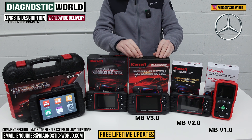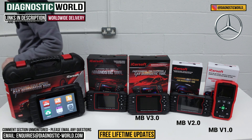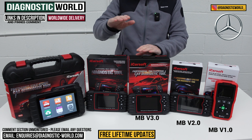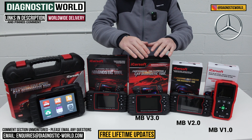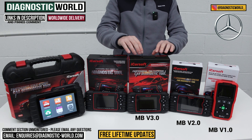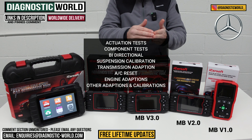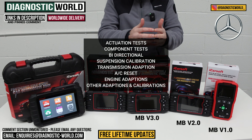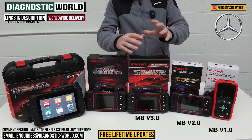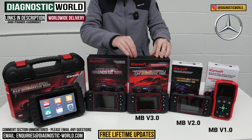We then move to the MB version 3.0 tool, which is a step above the first two. You pay a little bit more, but you get a whole host of additional service functions, and it has better hardware which means better software, so you can diagnose a lot more and newer vehicles. In addition to everything the previous tools do, it also performs actuation tests, component testing, suspension calibration, transmission adaptation, air conditioning resets, engine adaptations, and headlight resets. It's really designed to do the maximum amount of service functions and vehicle coverage within the Mercedes-Benz umbrella.